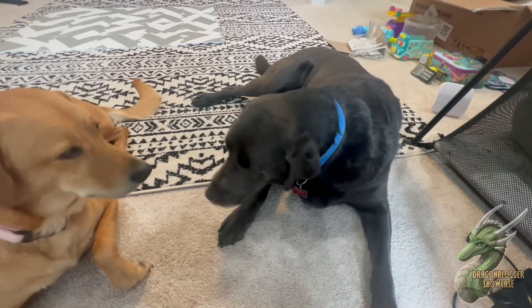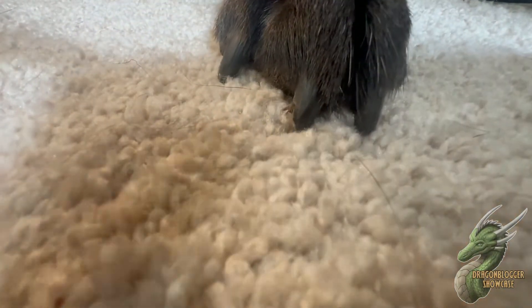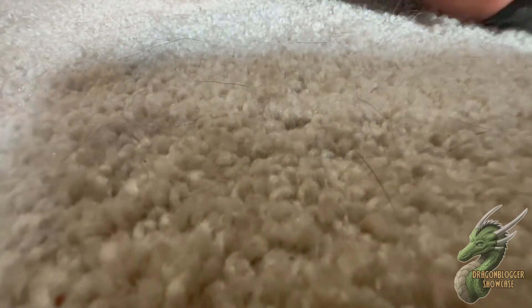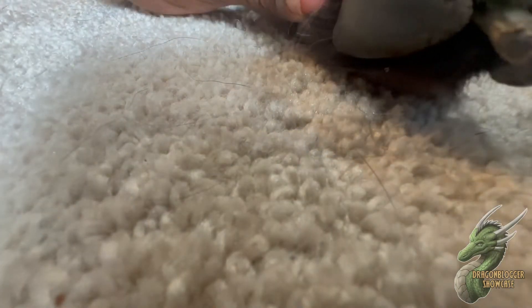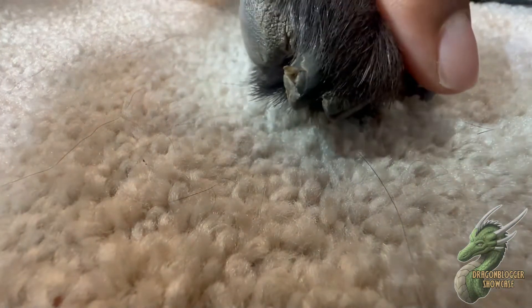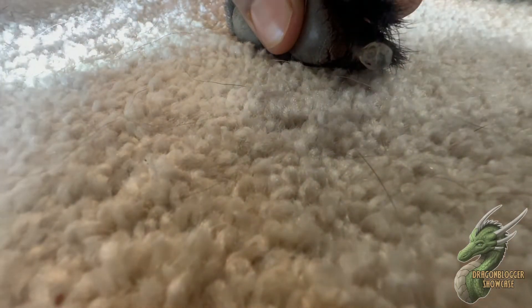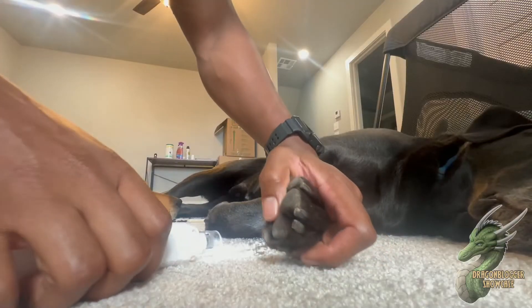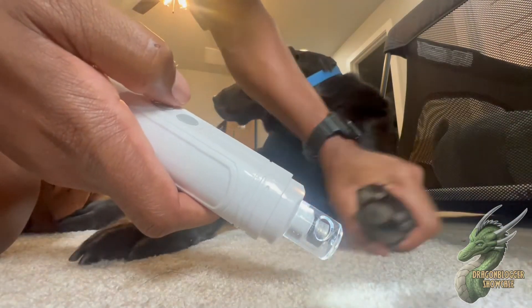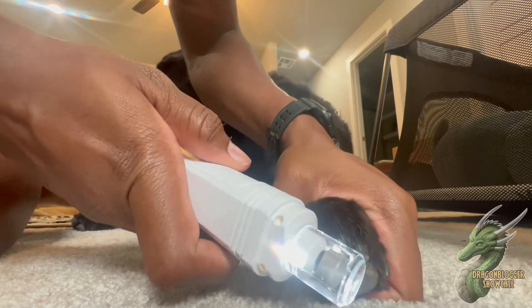I'm going to nail grind one of his nails and show you guys it working in action. You can kind of see the little edge on one of his nails — it's cracked on the side — so I'm going to trim that down. Let's go ahead, turn this on with the power button, and jump right in and put his nail in there.